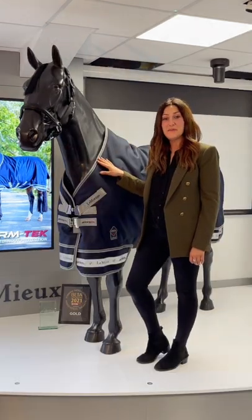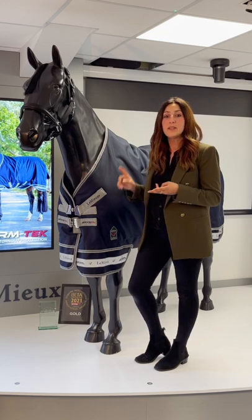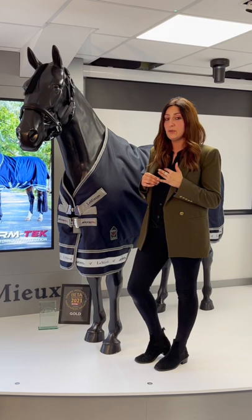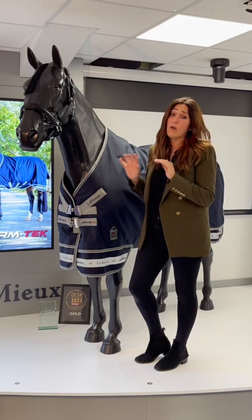To wrap up on the rug range, we've got three different available weights for you: 350 grams, 200 grams, and 100 grams. We also do a fourth weight, zero gram, which we call our featherweight. These are all available with necks included.